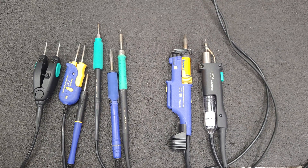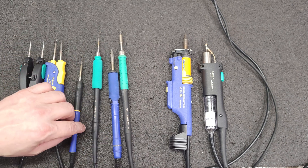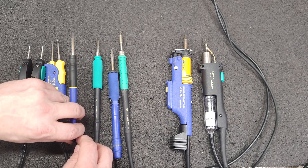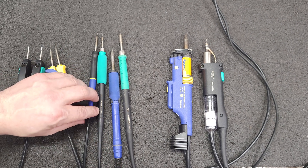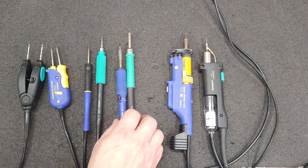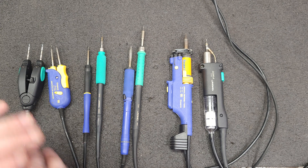Hello everyone. I'm going to do something that I haven't seen online yet — it had me questioning when I was trying to figure out if I wanted to go JBC or not. Since I've been a lifelong Hakko user, I wanted to figure out the difference in the hand tools.